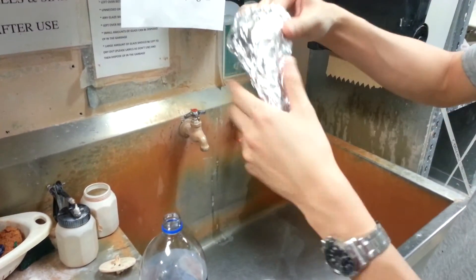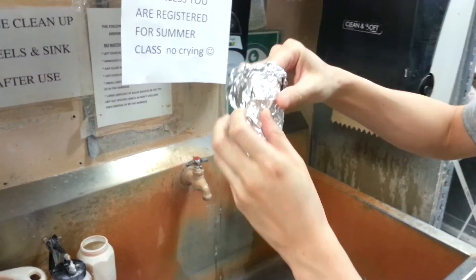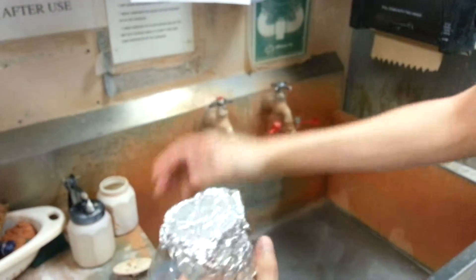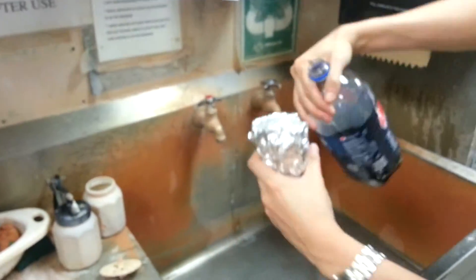So it's just rolled up this way. I don't know if it'll leak out, but anyways this is the first test — how to drink from an aluminum cup you made yourself.